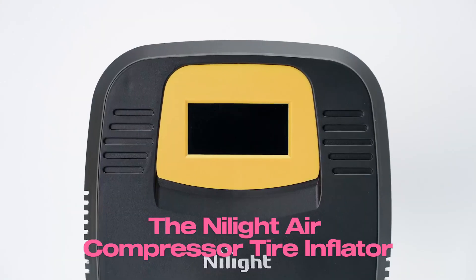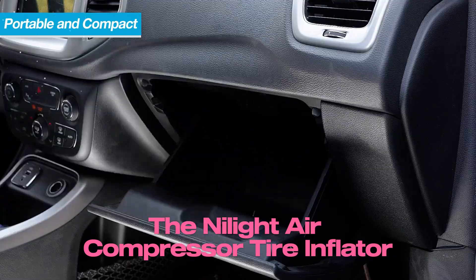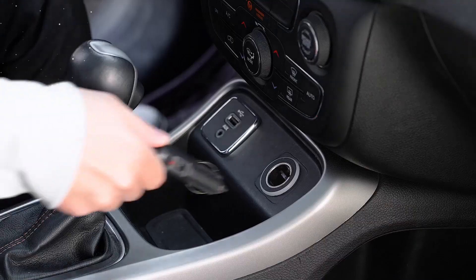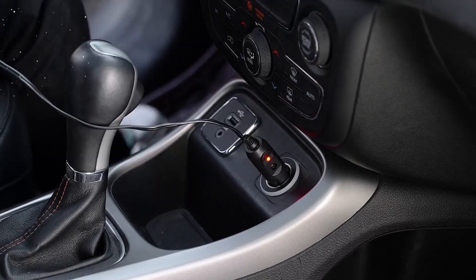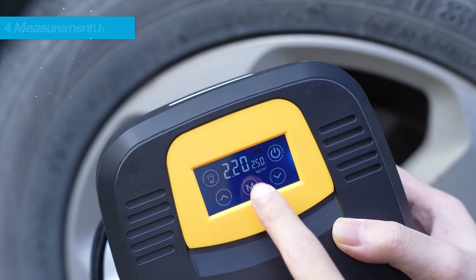The Noite Air Compressor Tire Inflator is a portable and reliable tool designed to keep your tires properly inflated at all times, with its impressive features including a digital pressure gauge, touchscreen interface, and versatile functionality.